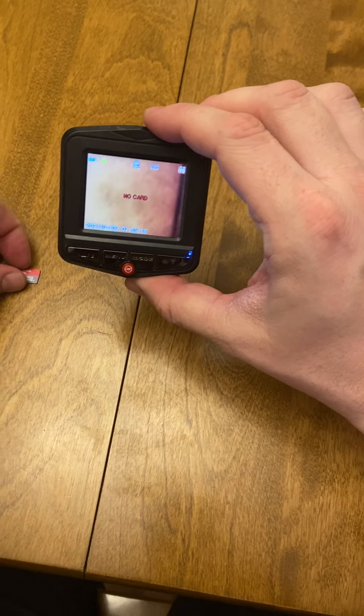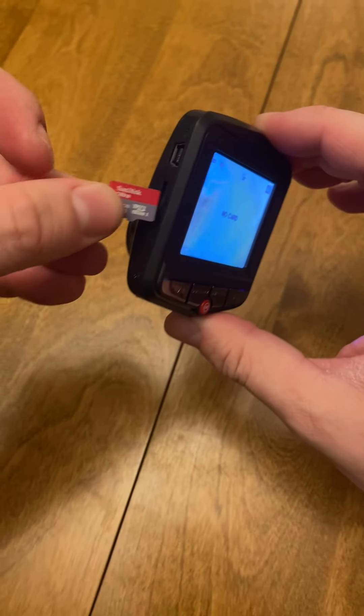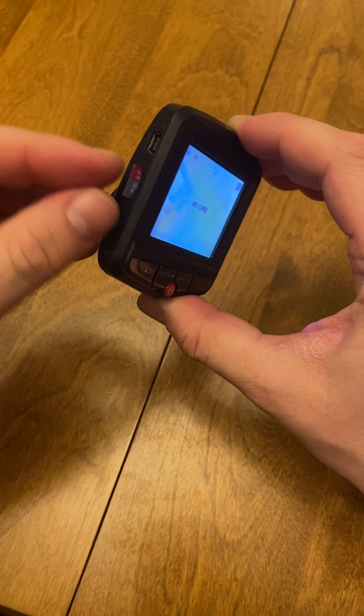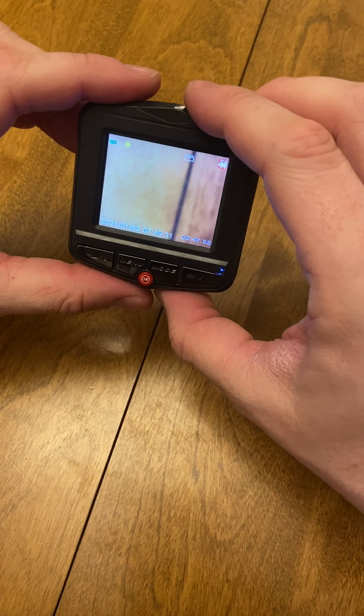As you can see there's no SIM card. We're going to take our SIM card, insert it in the slot on the side, and now we're ready to go.